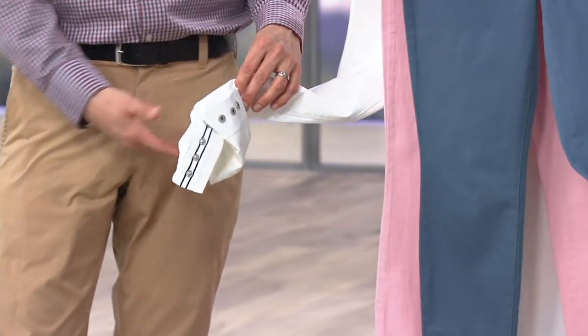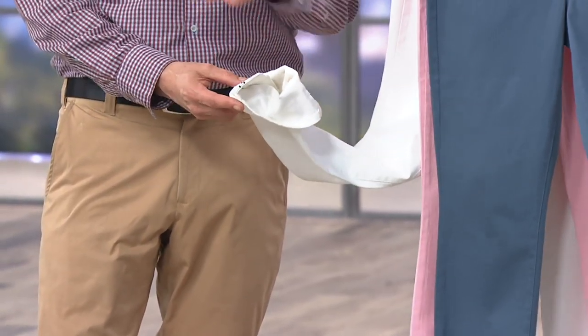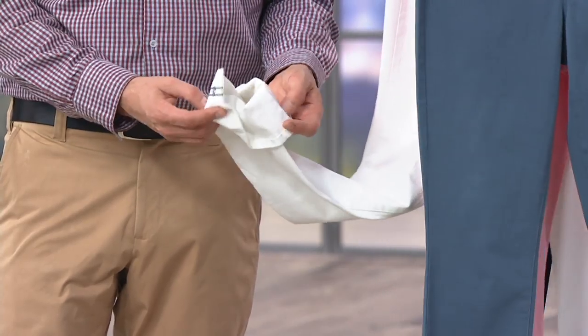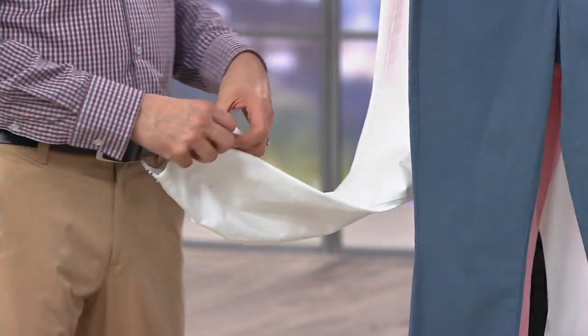They don't always have to be snapped or down — they look good rolled anyways, but when you have this grosgrain detailing, it looks extra special. They're kind of snazzy.